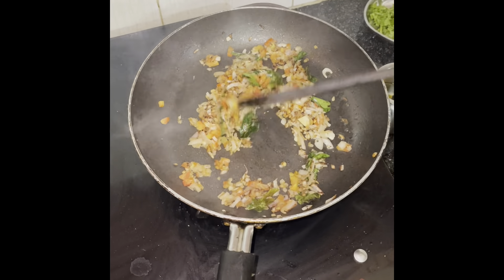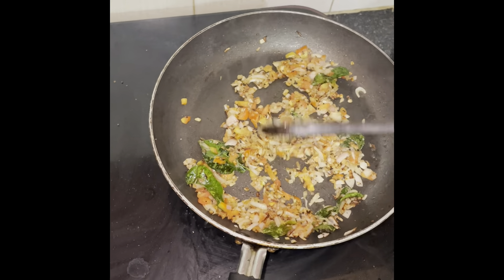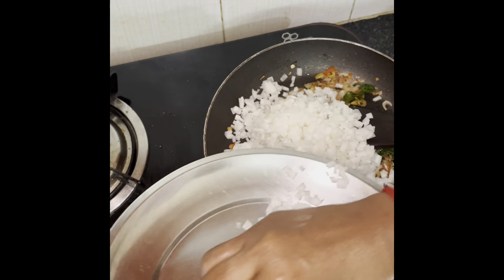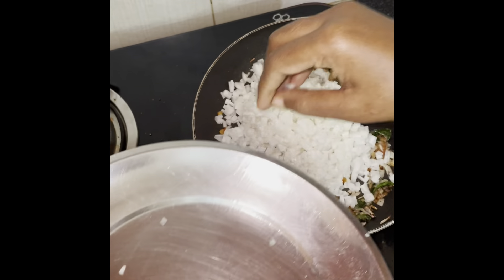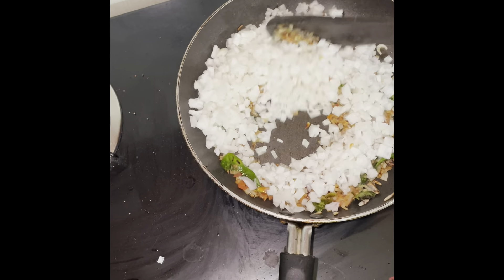The rice has been made in the pan, so there are no parts of the rice. The rice is made of rice.